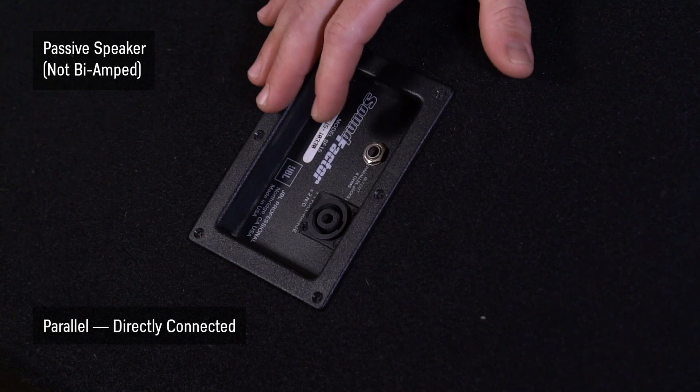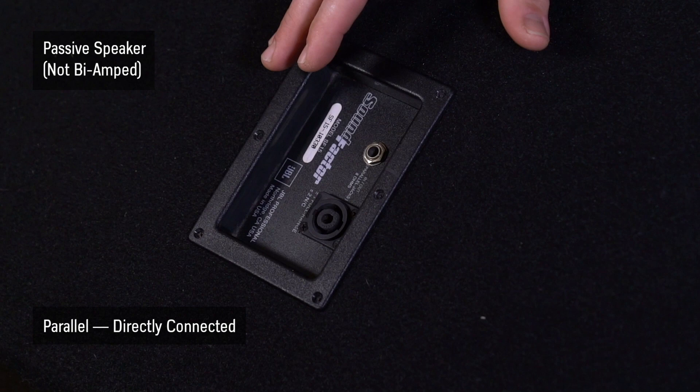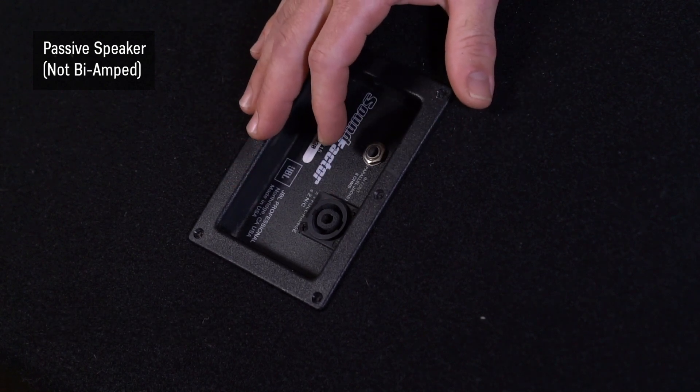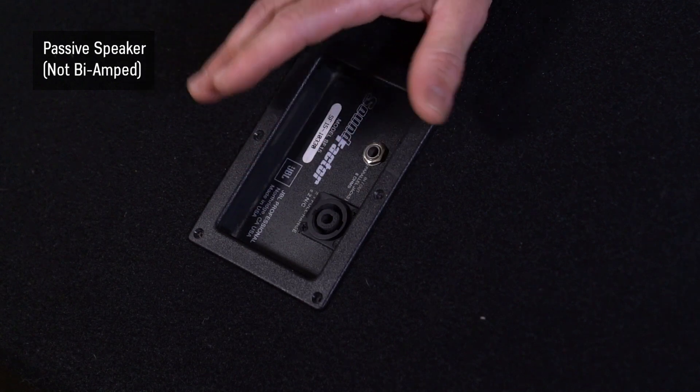These inputs are wired in parallel, meaning they're directly connected to each other. They're not meant to be two separate inputs — they're meant to be one or the other. So don't try to hook up two channels of an amplifier output to both of these at the same time; it's not going to work.